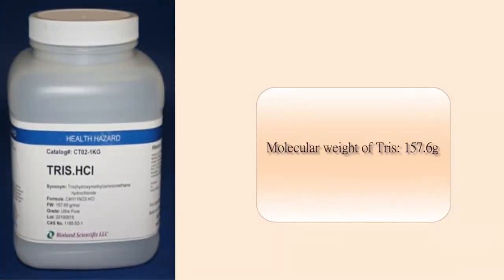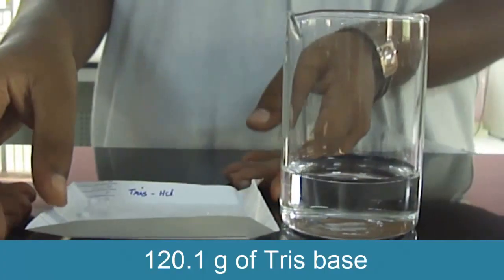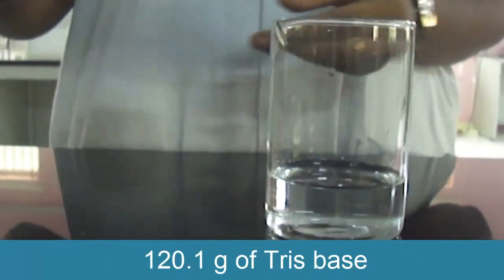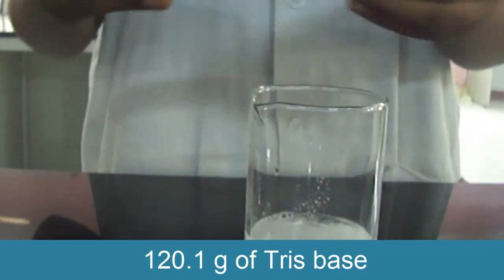The molecular weight of TrisHCl is 157.6g. So to prepare one molar TrisHCl, 120.1g of TrisBase is needed. Dissolve 120.1g of TrisBase in 50ml of water.